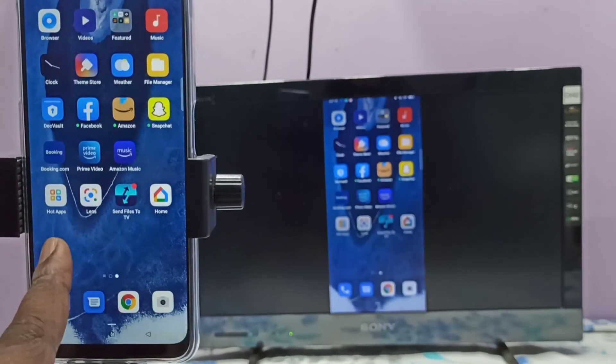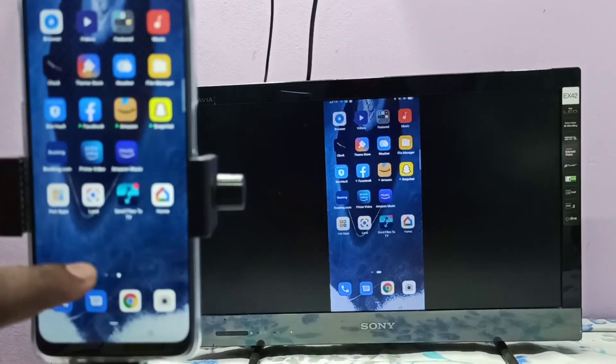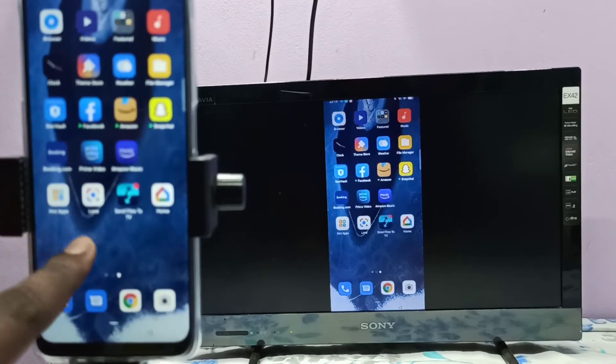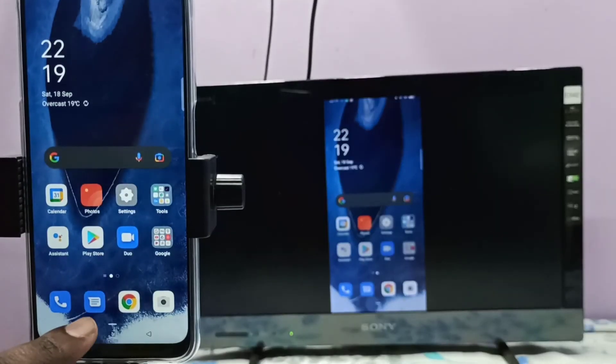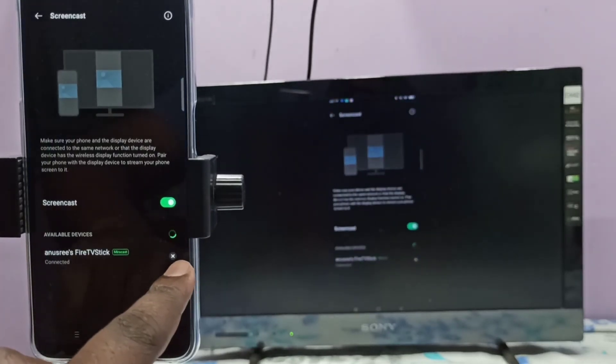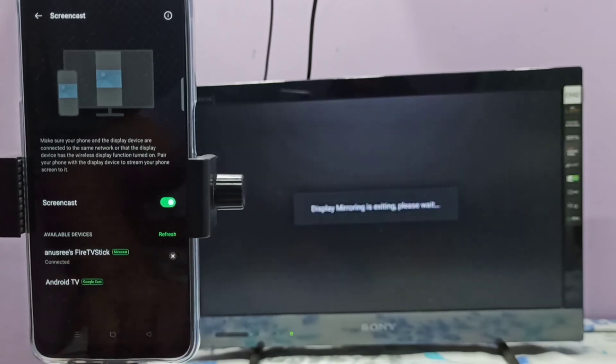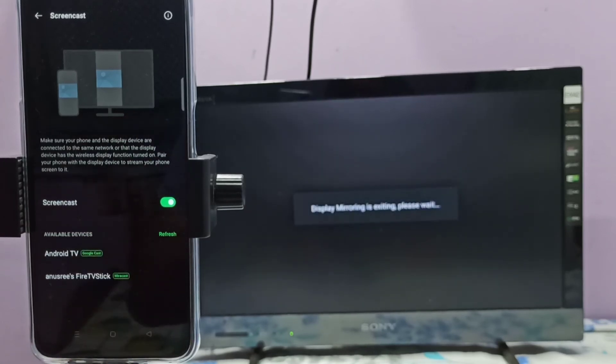Just rotate the phone and that way we can switch the display to full screen. If you want to close it, open Settings again, then tap on the close icon. Now it's closing, please wait — done.